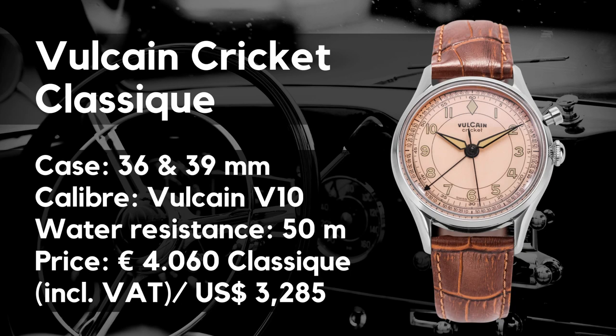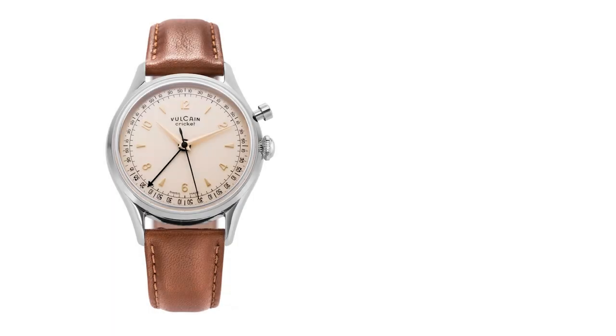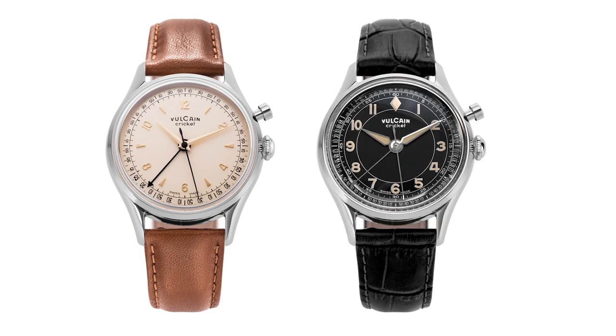The price — last point. I don't know. I understand the historic value and these are good looking watches with an iconic movement, but the competition in the 4k region is big. Vulcain, are you sure that people will spend that amount of money? I hope so, I really do. My favorites are the tradition eggshell and the classic black and khaki. What are yours? Let me know in the comments please.